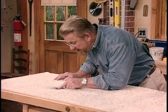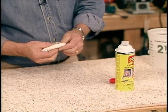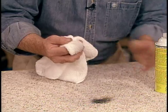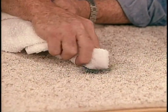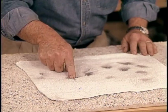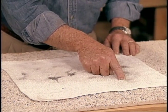Let me show you what I mean. This is a really nasty grease stain, and this is how we go about getting it out. First of all, we're going to begin with a cleaning fluid. I'm going to saturate a cloth, and what's always important here is to pat and not rub. We're going to start at the outside of the spot and work toward the center. We're at the point now where there's almost nothing transferring to the cloth.